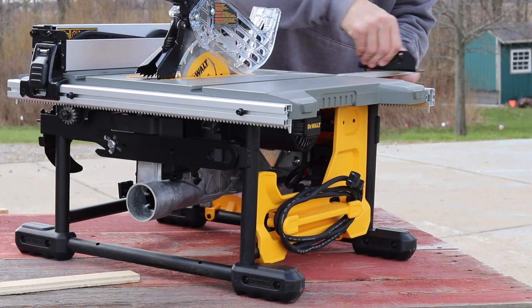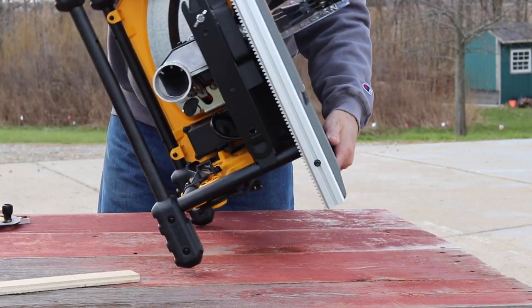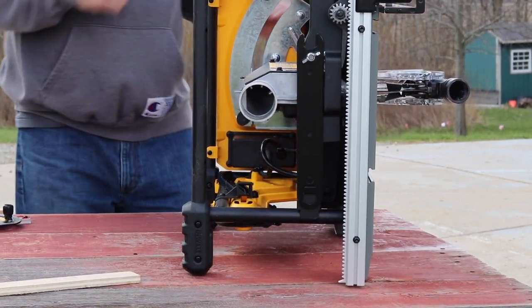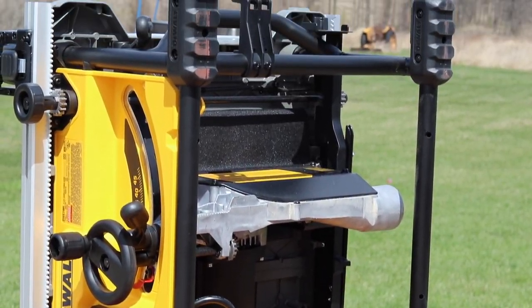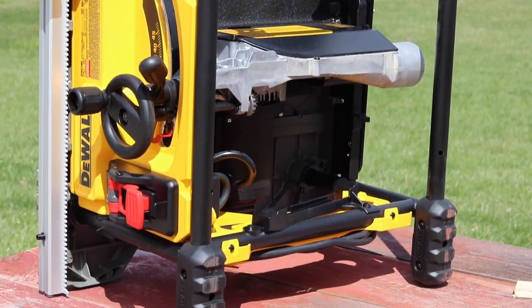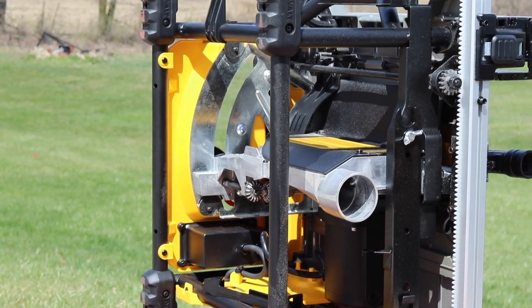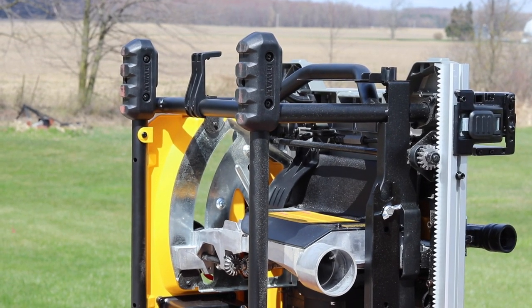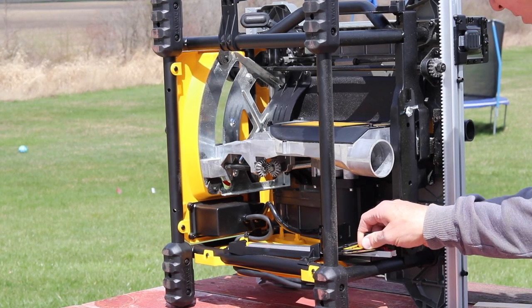Just so you know, this does not include a stand — if you're looking for one, DeWalt does make one you can purchase separately and I'll have a link down below. From this angle you can see the steel tube design, which gives it jobsite durability. The feet have really good traction — you can see how they picked up some of that red barn wood I'm running it on top of.